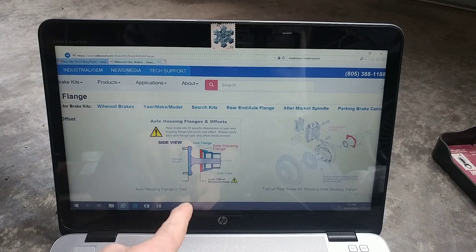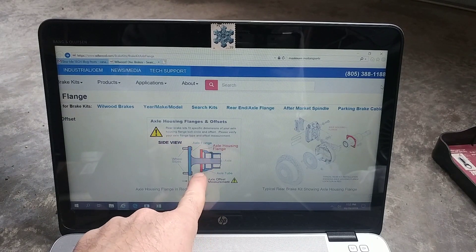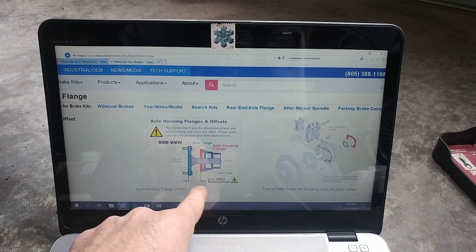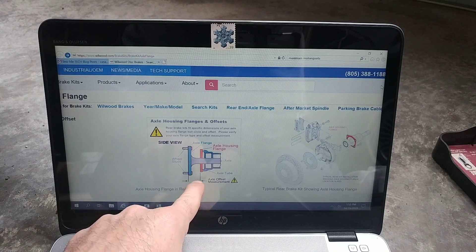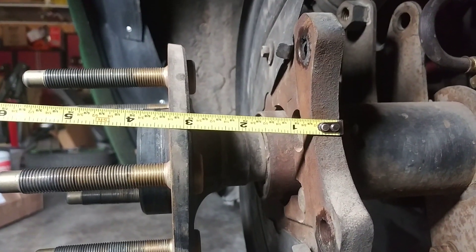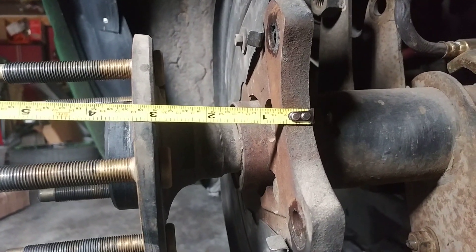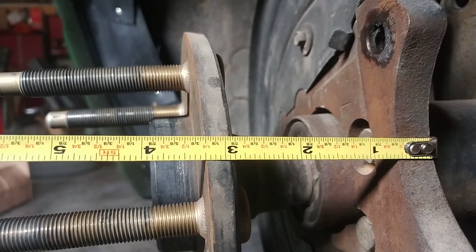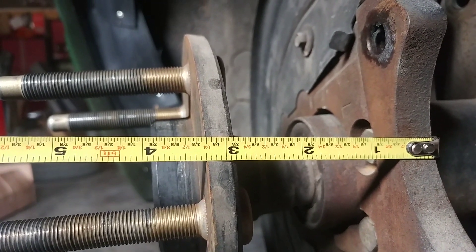Looking at the diagram, the axle offset measurement goes from the edge of the flange to the edge of where the wheel mounts — so it's either going to be 3.25 or 2.5 inches. Looking at my axle, you can see the backing plate touches the axle, and going out to the flange surface it measures dead on three and a quarter. So hopefully that answers the question of what it takes to put a big brake kit on a Ford 8.8 inch housing.